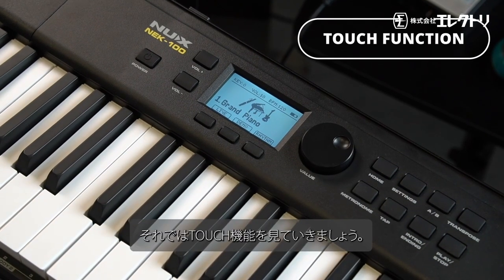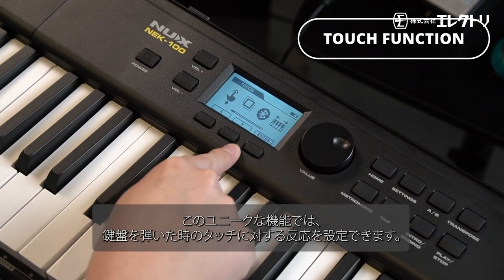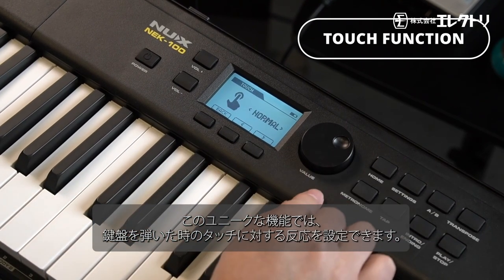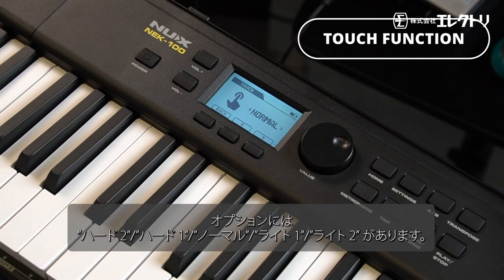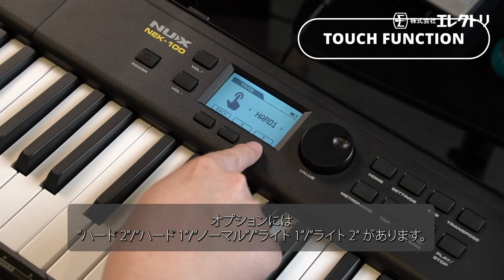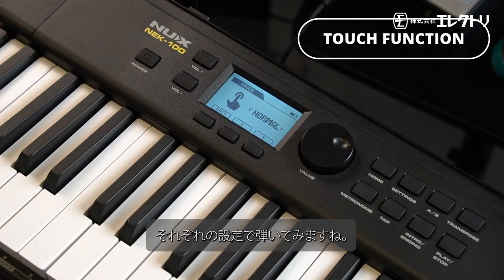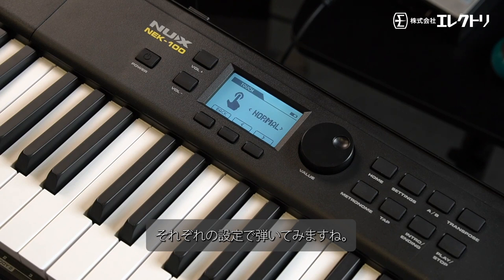Let's delve into the touch function. This unique feature personalizes how the piano responds to your touch, with options like hard 2, hard 1, normal, light, and light 2. Here's a demonstration of each setting to give you a feel for the differences.